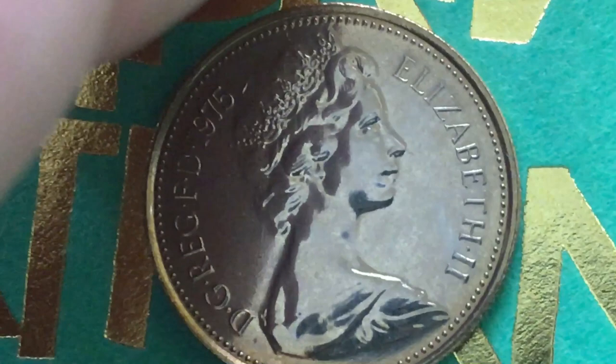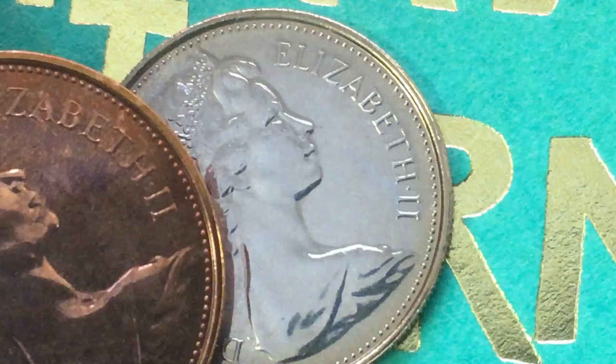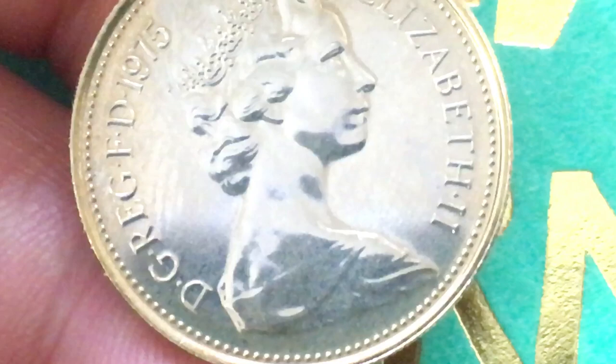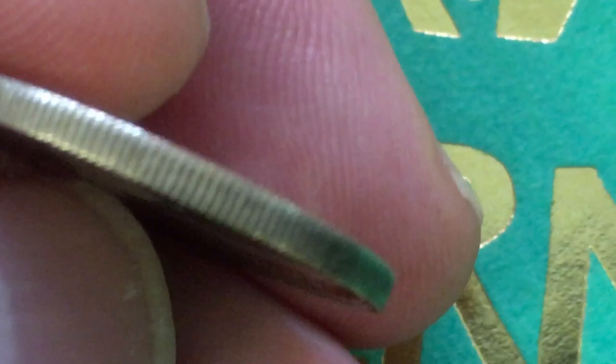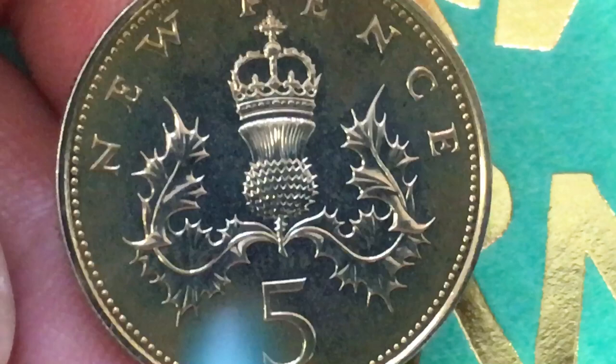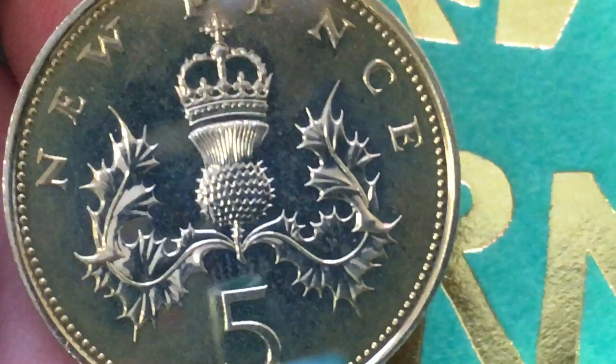Next we move up to the five new pence. The five new pence is a different material — copper nickel — weighing 5.65 grams. The new five pence coins are way smaller than this one; this is 23.59 millimeters in diameter. Again, the Arnold Machin first portrait on the front. If we tip it up, we see we have a milled edge on this one. On the back we see 'five new pence' with a crowned Scottish thistle — the badge of Scotland. This was again engraved by Christopher Ironside, who did pretty much all of the smaller-value engravings when Britain moved to decimalization, with the numeral five at the bottom.